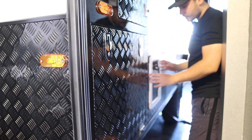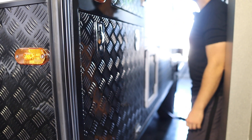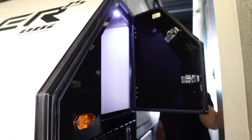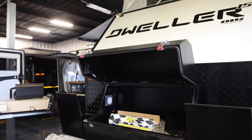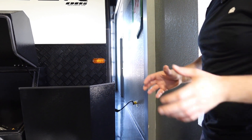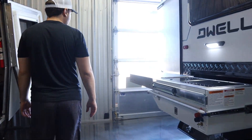Right behind the slide-out drawers there's a cassette toilet — once it's full, you take it out and find a place to dump it. There's also additional storage up top, which is deep with a nice light inside. The trailer has both an inside shower and an outside shower, so you can rinse off or wash a dog before getting in. There are also two spare tires on the Dweller 15.